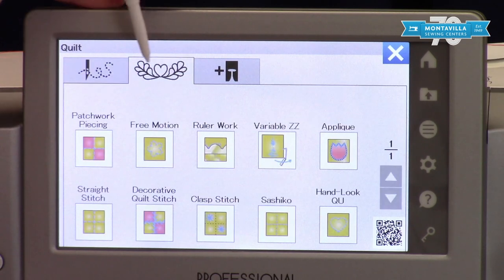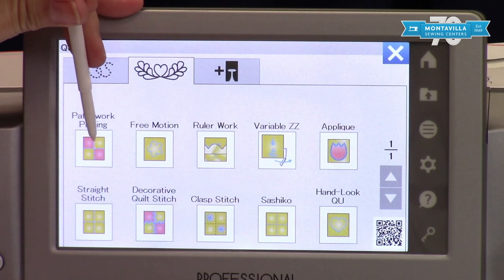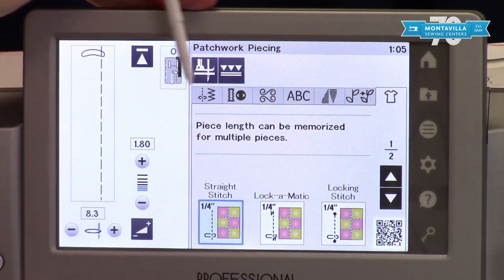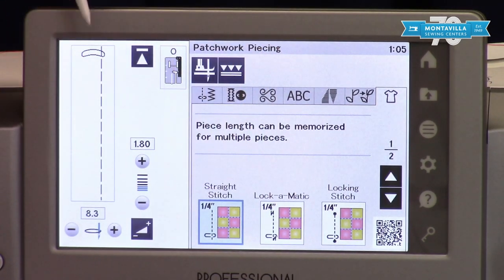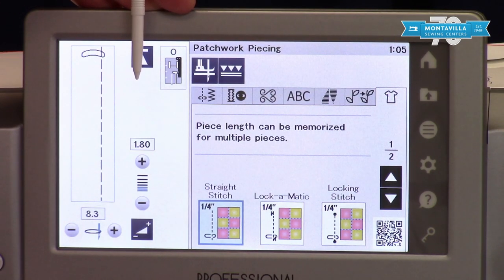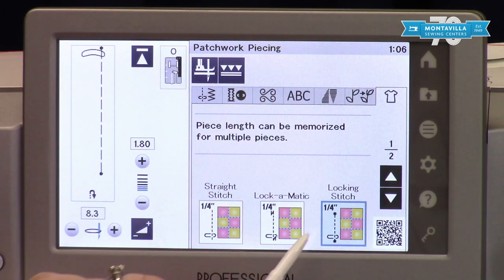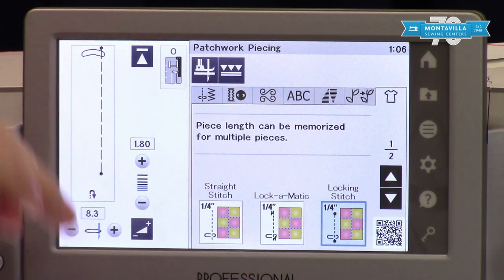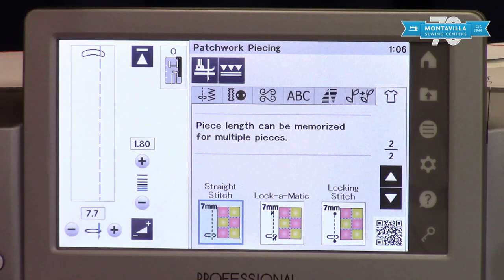Your middle section is all focused on quilting. If you come into patchwork piecing, this is where you're going to find your quarter inch stitches already set up for you. With this you would be using your O foot, which is your quarter inch foot that came with the machine. You can opt to not secure your stitch, you can do a back stitch at the beginning and the end, or you can do a locking stitch which just ties a little knot to secure your stitch. If you go to page two you will find your seven millimeter stitches.